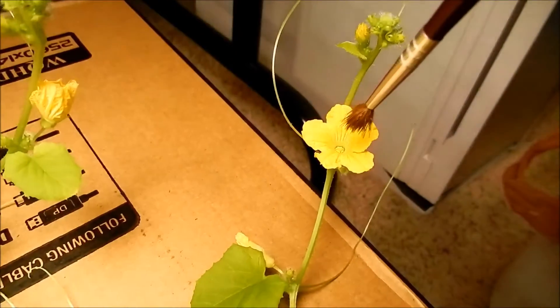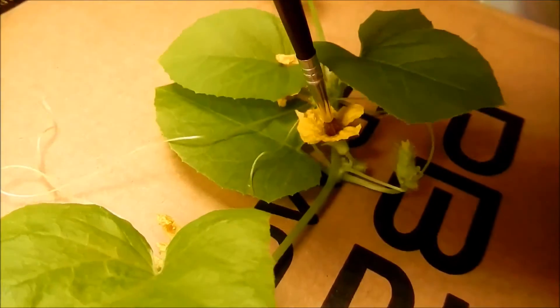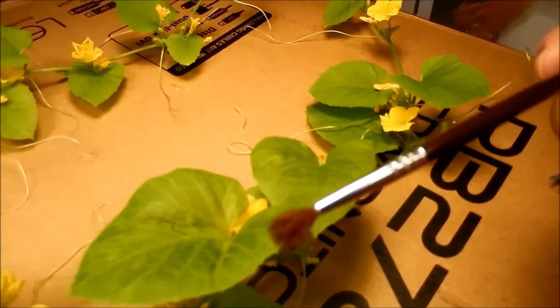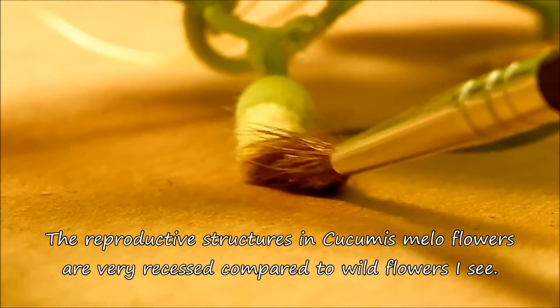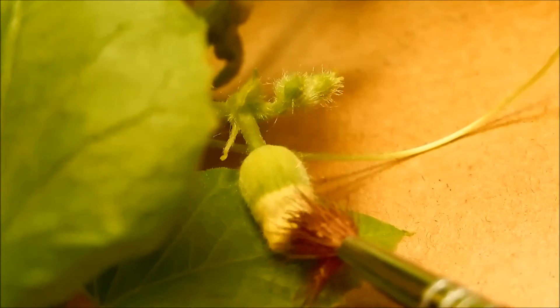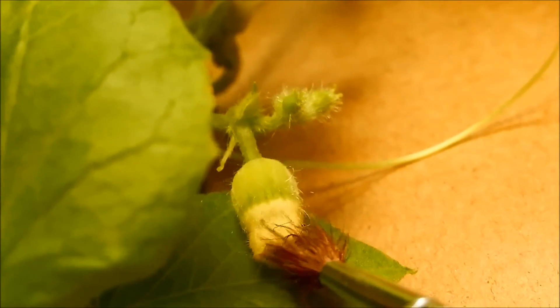I can even do the same for the same vine, but first I'll just try to pollinate. If I look at the brush tip, there's just not a lot of pollen, but I hope this can get the job done. I definitely put in a little more work here off-camera — this is just for demonstration purposes. I want to make sure everything that can be fertilized is fertilized.